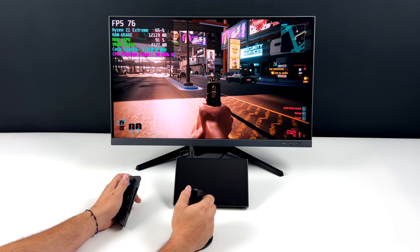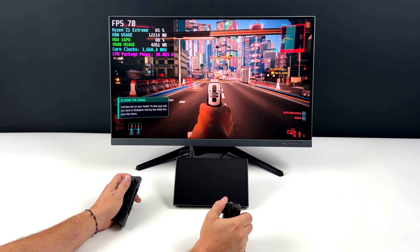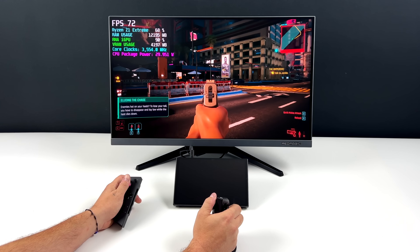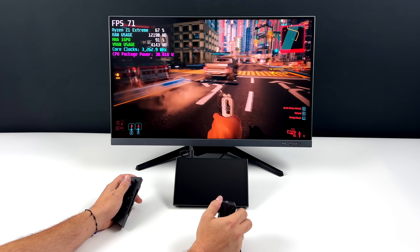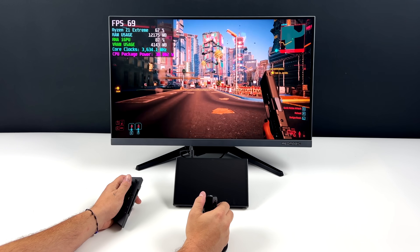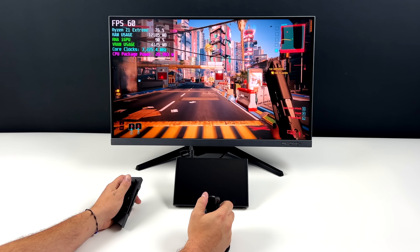Photo editing and some light video editing are also doable — overall we've basically got a PC here. You could use the internal screen for everything you need, or go up to a larger display very easily, and you're going to get the same kind of performance on the external display as you would on the internal screen. The AMD Ryzen Z1 Extreme is a great performer and one of my favorite APUs on the market right now.